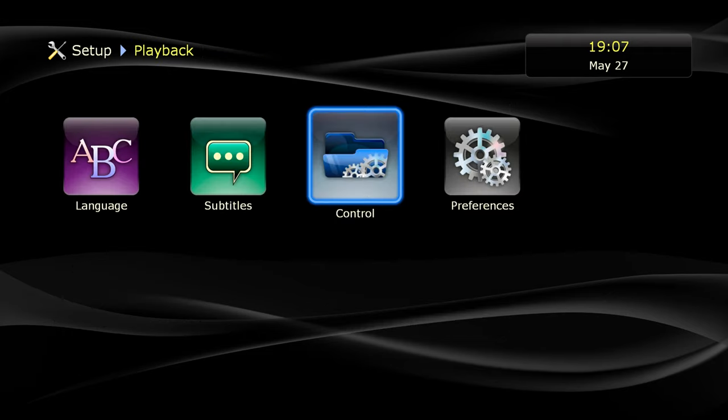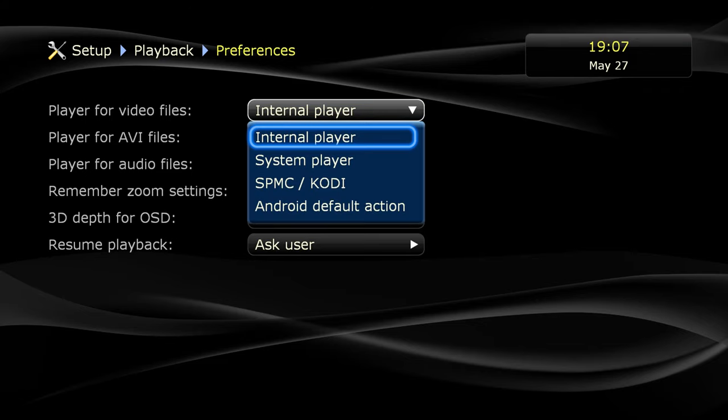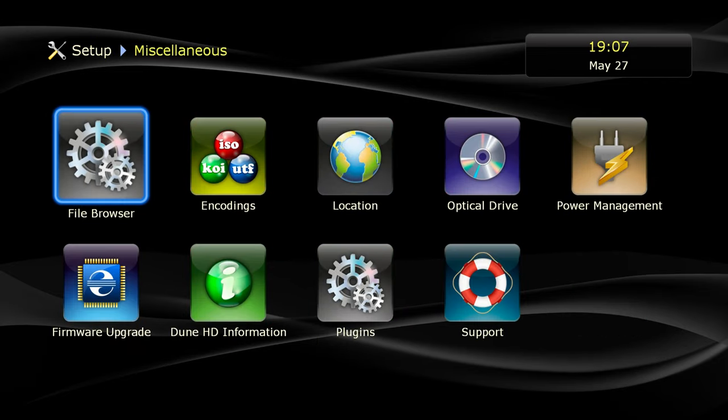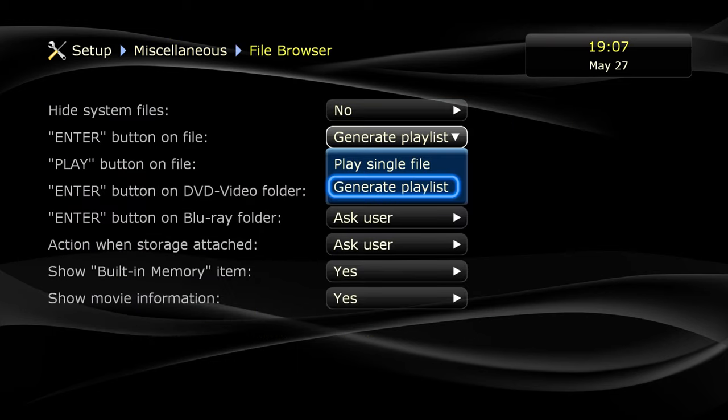It's good to set up the main enter button — you can choose to play a single file or a playlist, and you can also choose the video player. It can be Dune's internal player, Kodi, or SMPC. It's better to use the Dune internal one.